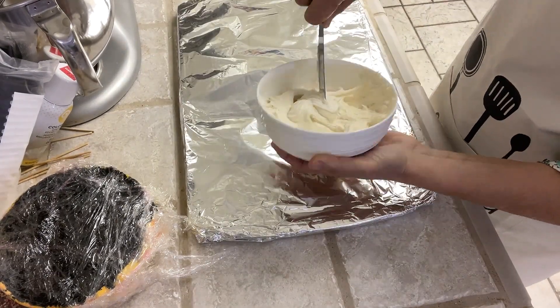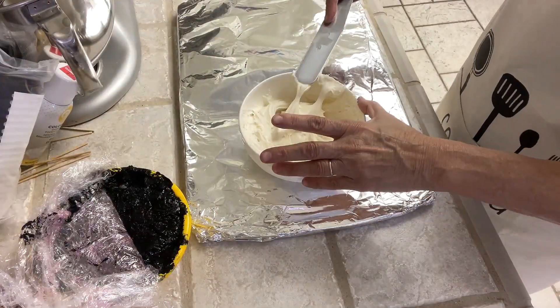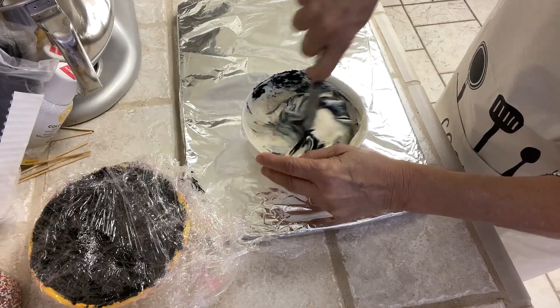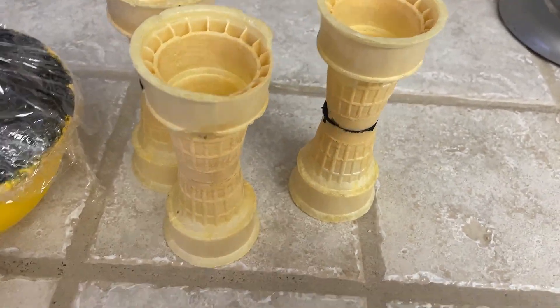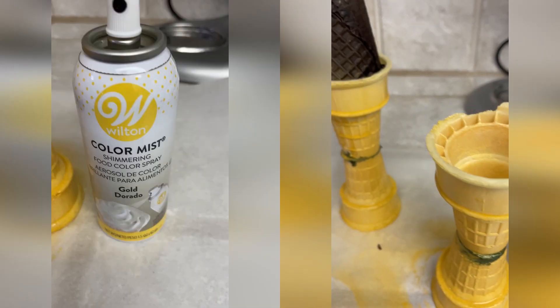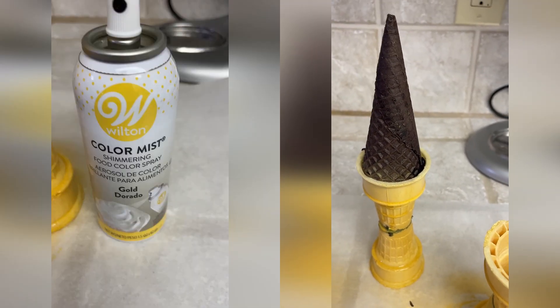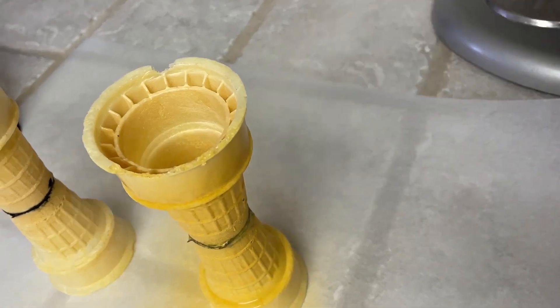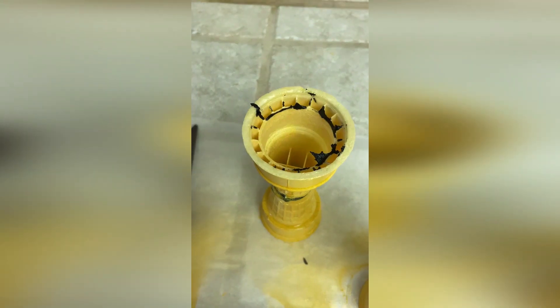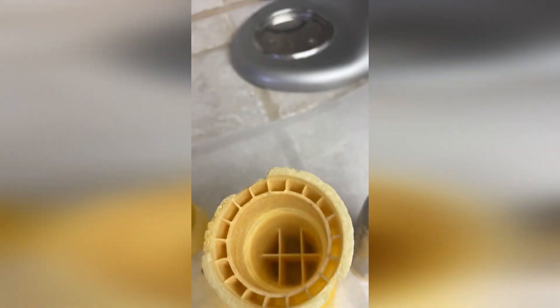I'm going to mix my black and white icing to make the color gray. For some prep work, I would take some ice cream cones and stick them together, as you see, with icing that acts like a glue. I used gold edible spray, but you could use silver or any color you would like. I filled it up with mini marshmallows and I covered it up with another ice cream pointy cone.